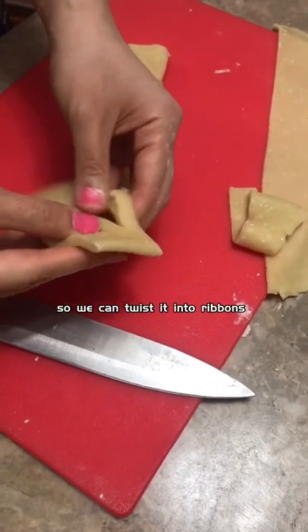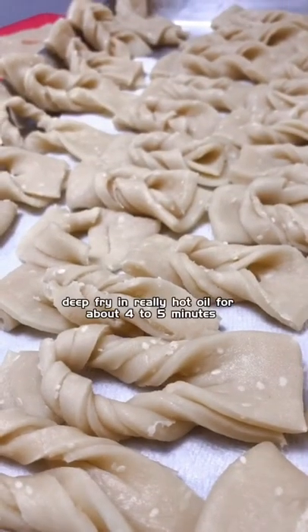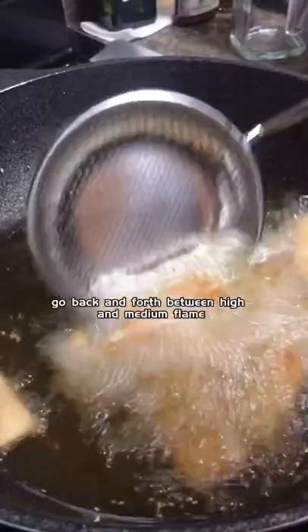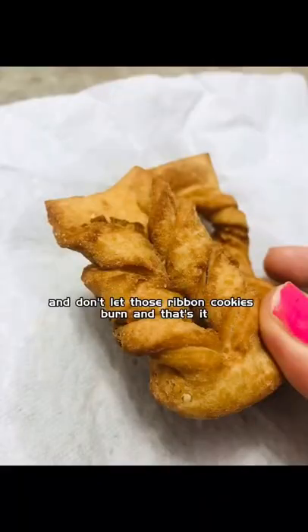Fold it up, make three cuts in between so we can twist it into ribbons. Deep fry in really hot oil for about four to five minutes. Go back and forth between high and medium flame and don't let those ribbon cookies burn.